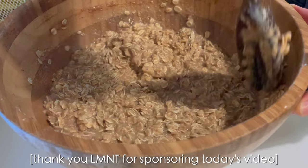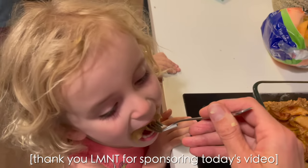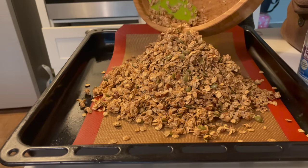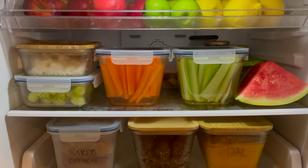After a week of traveling, living in a hotel room, and eating at restaurants, I was so excited to get back into my kitchen and meal prep some homemade foods. Join me in the kitchen as I meal prep fall-inspired breakfasts, two super simple dinners, and lots of whole food snacks.